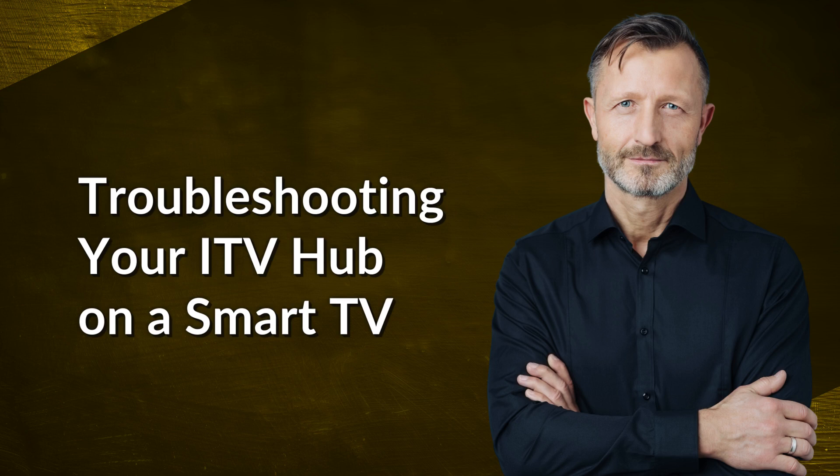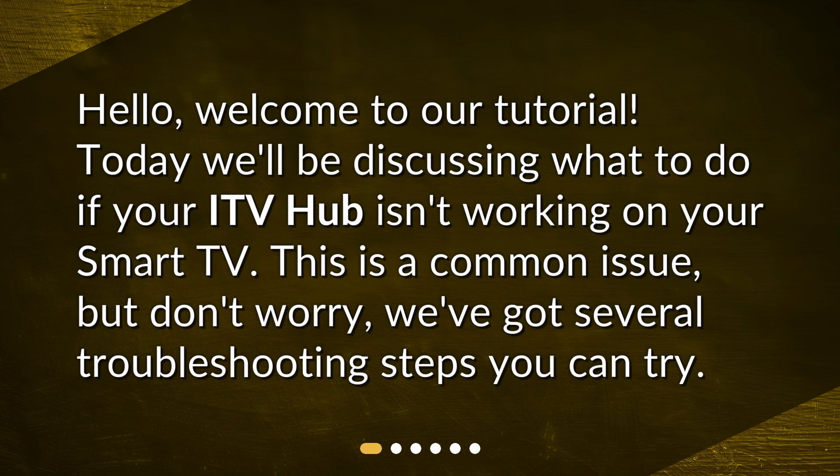Troubleshooting your ITV hub on a smart TV. Hello, welcome to our tutorial. Today we'll be discussing what to do if your ITV hub isn't working on your smart TV. This is a common issue, but don't worry, we've got several troubleshooting steps you can try.